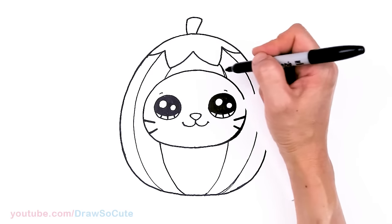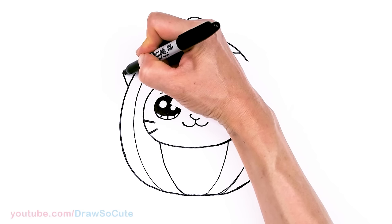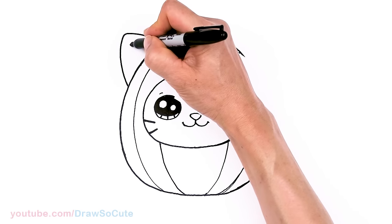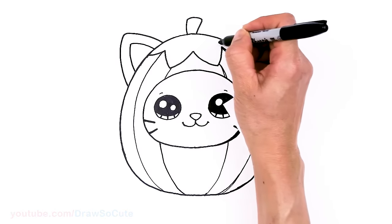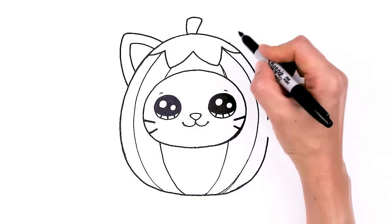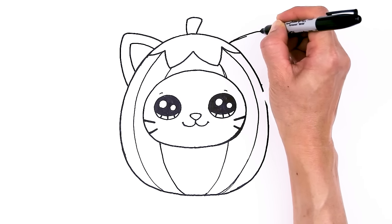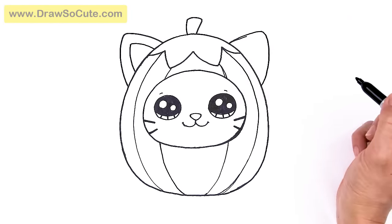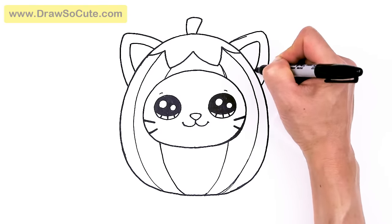Now let's draw some ears so we know it's a cat. Find this area right here — I'm just going to go up, round off my tip, and then bring it in. Draw the inner ear by following your outside line and drag a point across. Definitely check out all my other tutorials — I drew a ghost from Squishmallows this year and thank you for loving that. Hopefully you love this just as much — I thought it was so cute when I saw it.